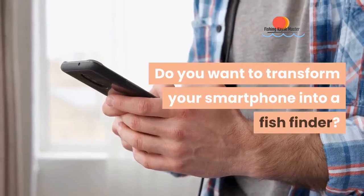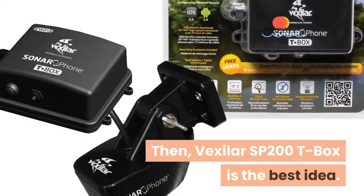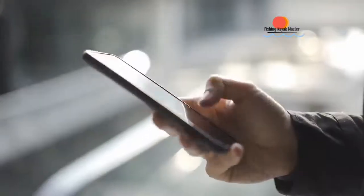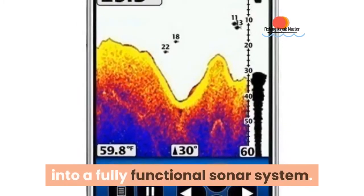Do you want to transform your smartphone into a fish finder? The Vexilar SP200 T-Box is the best idea. This fish finder turns your smartphone into a fully functional sonar system.